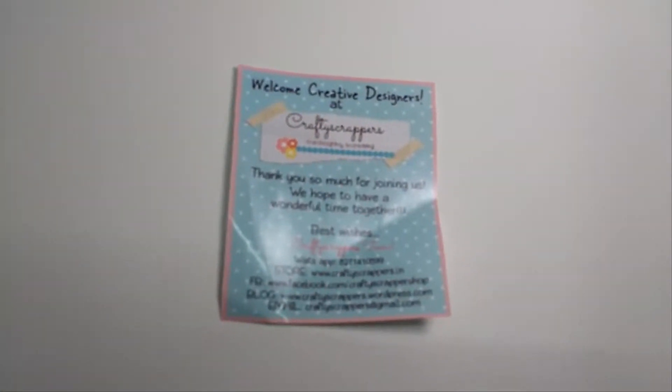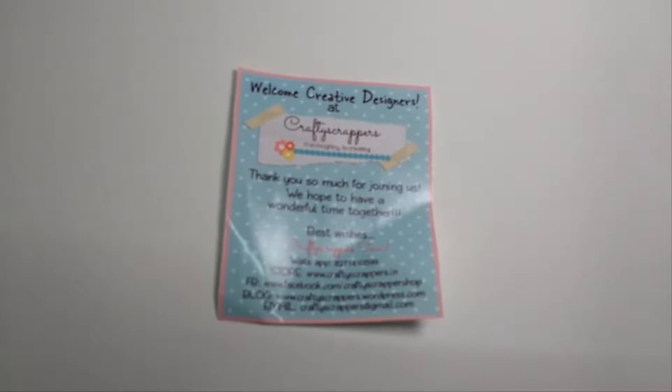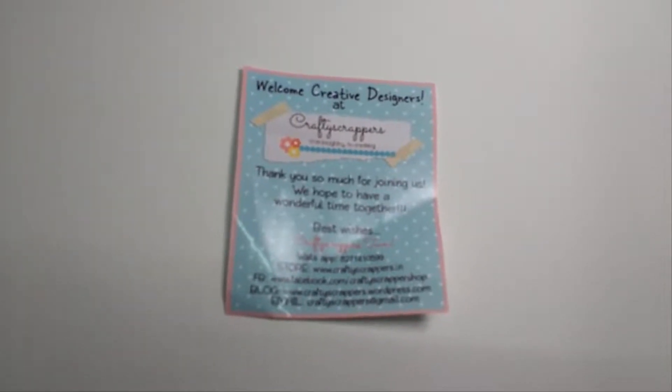Hello friends, I am Shaila from Adira Creations sharing my DT kit received from Crafty Scrappers.